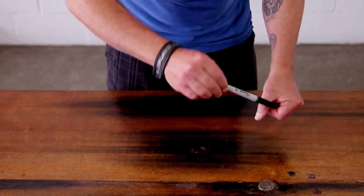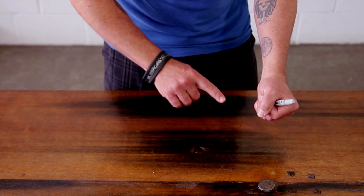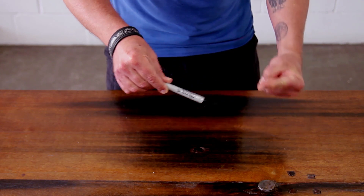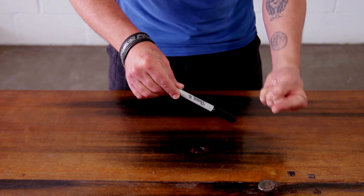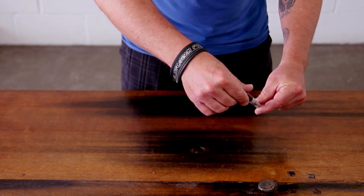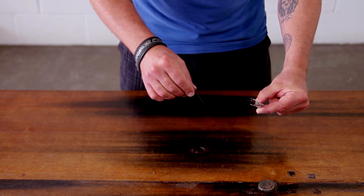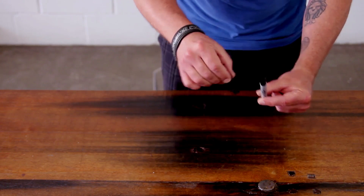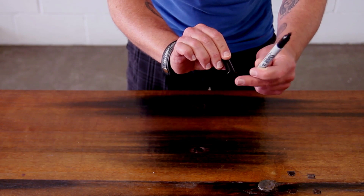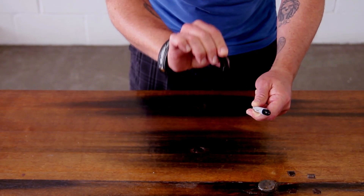Nobody thinks the coin is in the cap — everyone knows exactly where the quarter is. It's a pretty lame start, but your commitment is what makes it work. You raise this up so it's looking them right in the eye. You're trying to have them look inside the cap while they immediately take in that the coin is not in the other hand. They don't expect it to be there — they know it's there. All of these little details add up to a beautiful illusion.